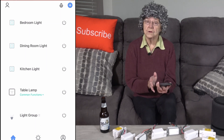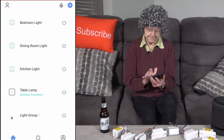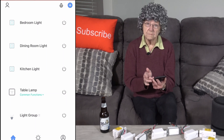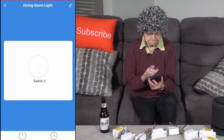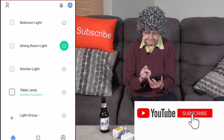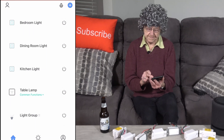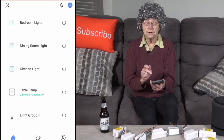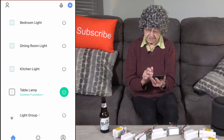Now I'll show you how to do it on the phone. I'm going to turn on the bedroom light — and turn it off. I'm going to turn on the dining room light — no wonder I hate tech. I'm going to turn on the dining room light, then turn it off. I'm going to turn the kitchen light on, then off. I'm going to turn the table lamp on, then off.